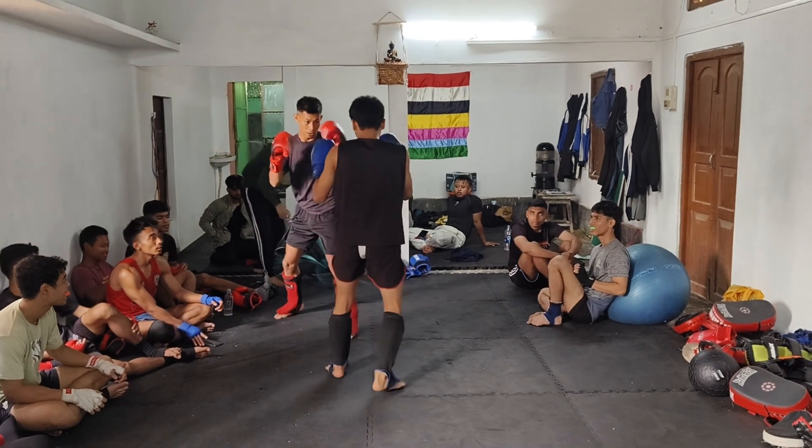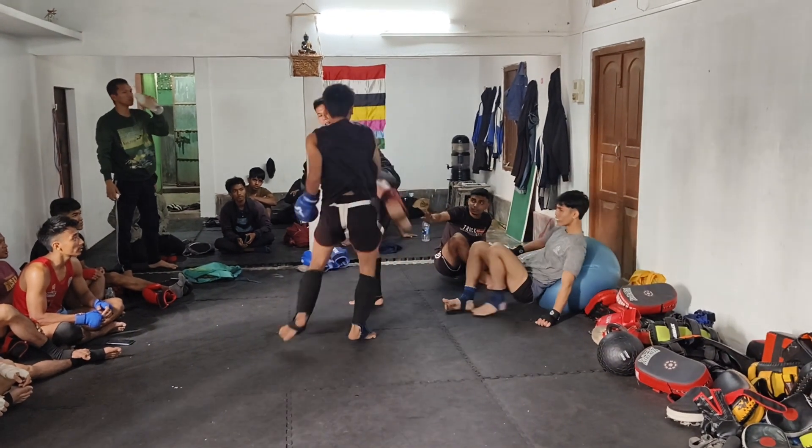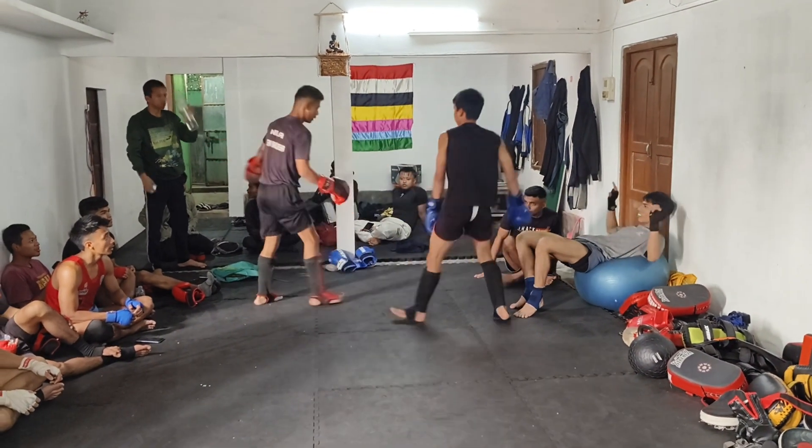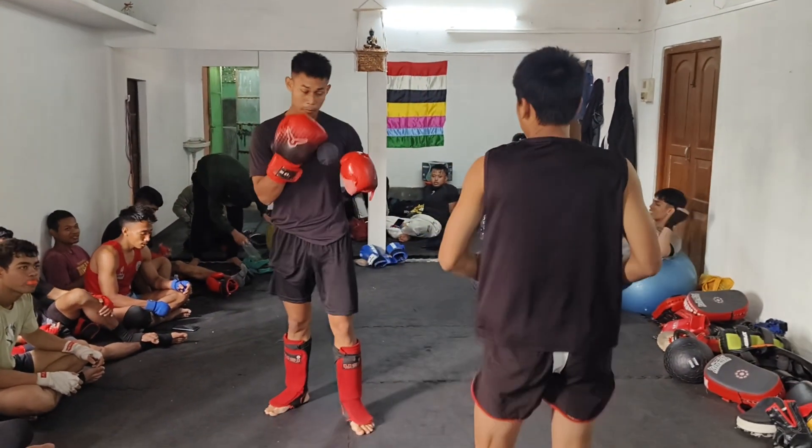Come up here, come up here! Superman can do it, superman can do it — yeah yeah, superman can do it, just stick. Push kick, superman can do it, no.